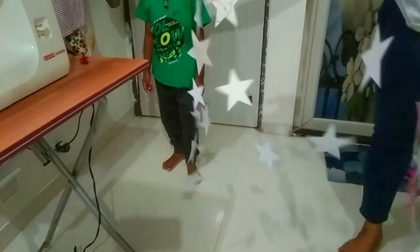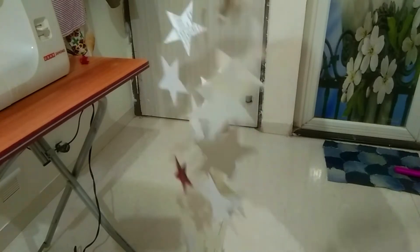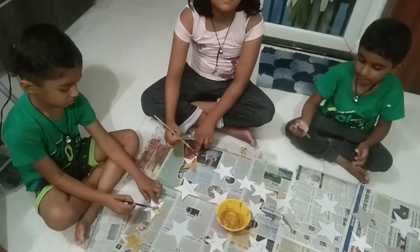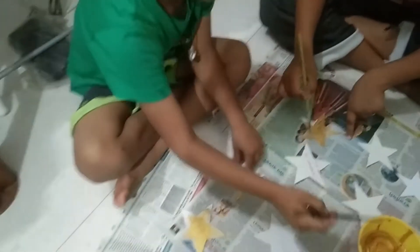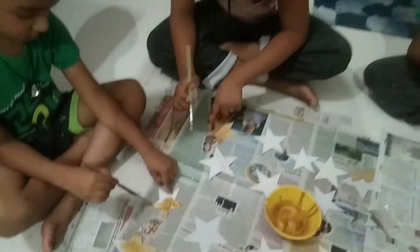I will paint this as a newbie. I will add a golden color on both sides.